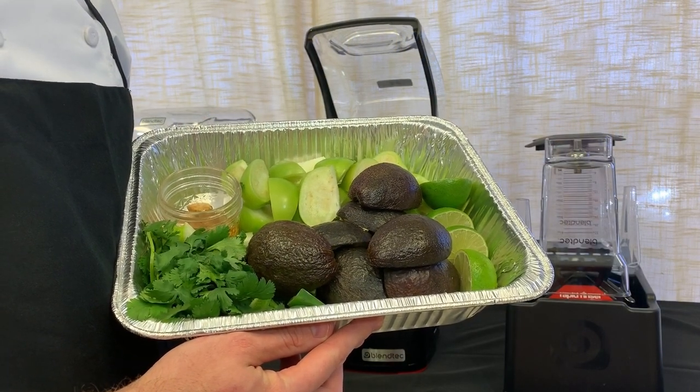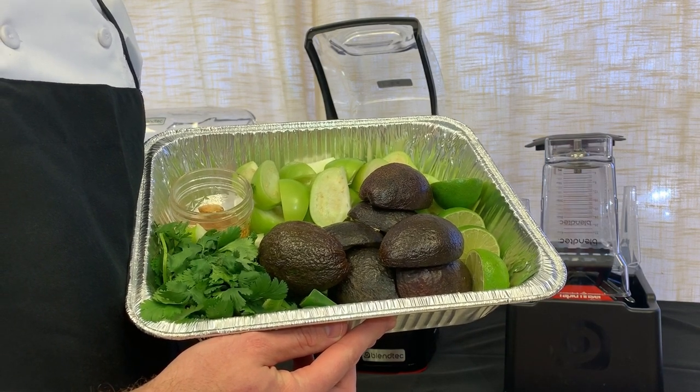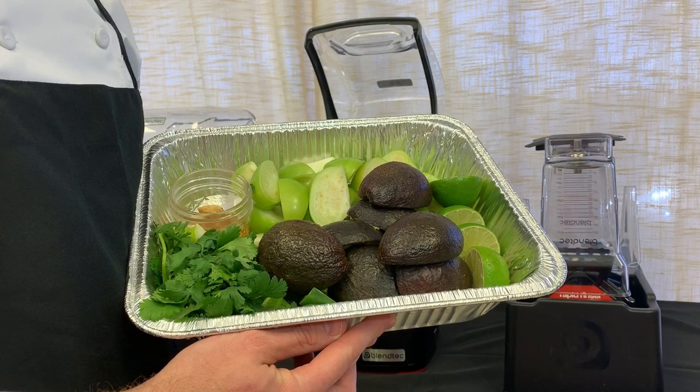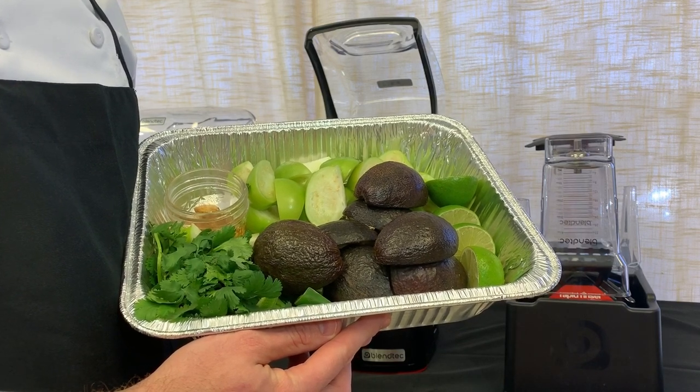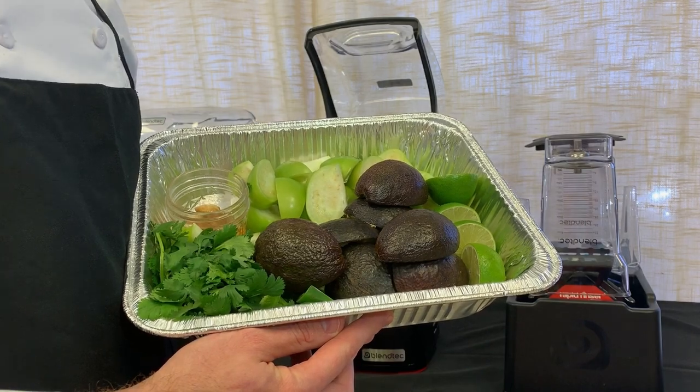The ingredients for our salsa verde will be five tomatillos, four avocados, two limes, half a bunch of cilantro, two jalapenos with the seeds, and six cloves of confit garlic.